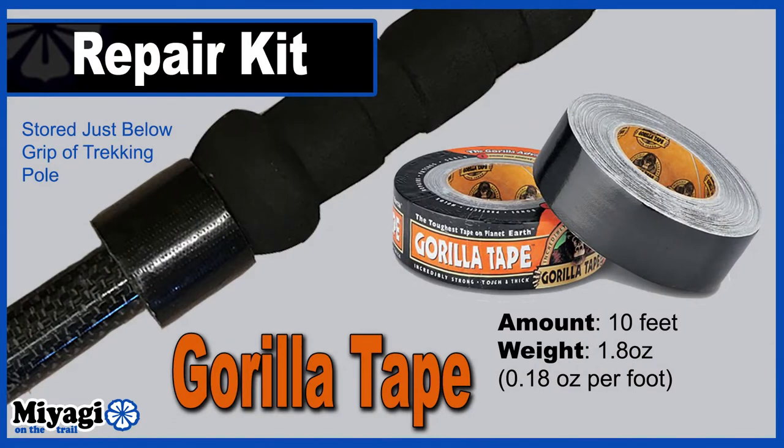The last item I consider part of my repair kit resides on my trekking pole. Gorilla tape can be used for a variety of repairs, especially if the Dyneema repair tape just isn't enough. From water bottles to shoe repair, Gorilla tape can be a hiker's best friend. The tape I'm using comes in at 0.18 ounce per foot and I've wrapped about 10 feet of this tape around the top of my trekking pole, bringing the tape weight to about 1.8 ounces.